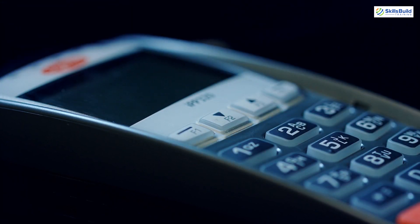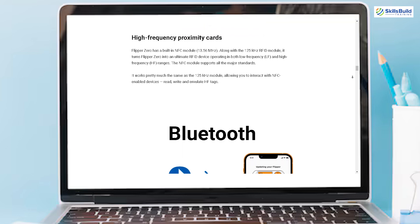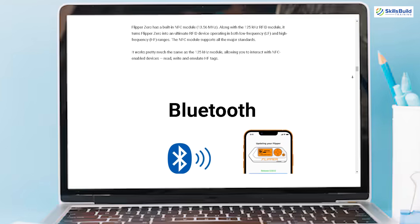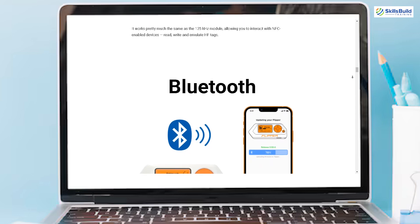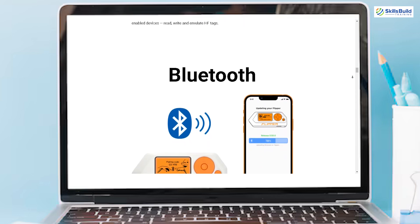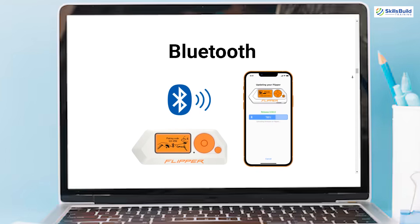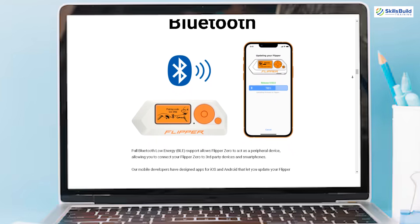Flipper Zero supports Bluetooth Low Energy (BLE), allowing it to act as a peripheral device and connect to third-party devices and smartphones. The mobile apps designed for iOS and Android enable users to update their Flipper Zero via BLE, remotely control the device, share keys, and manage data on a larger screen, enhancing the user experience.